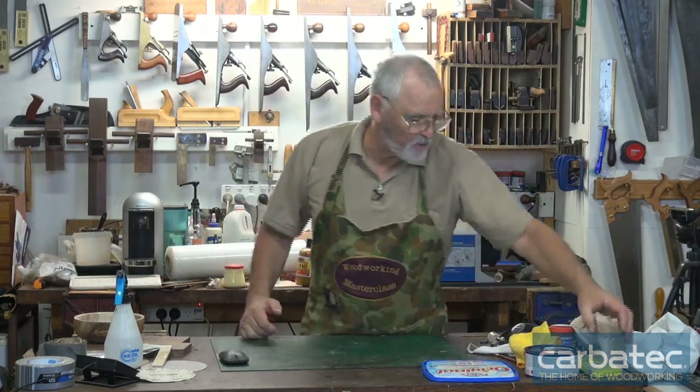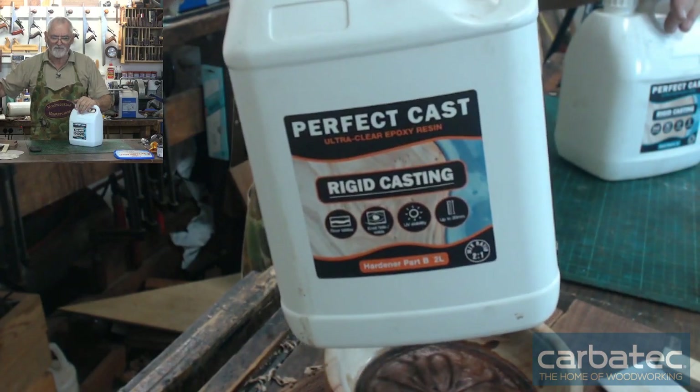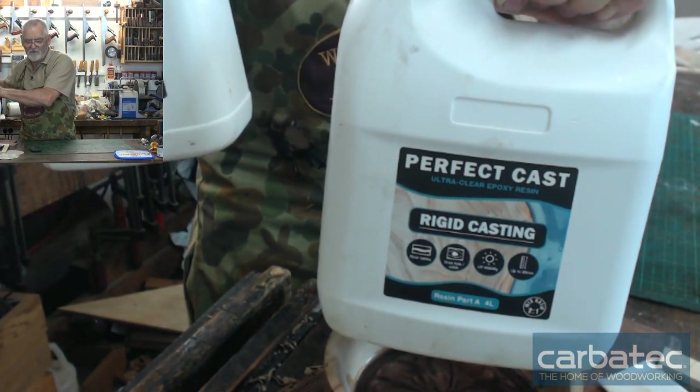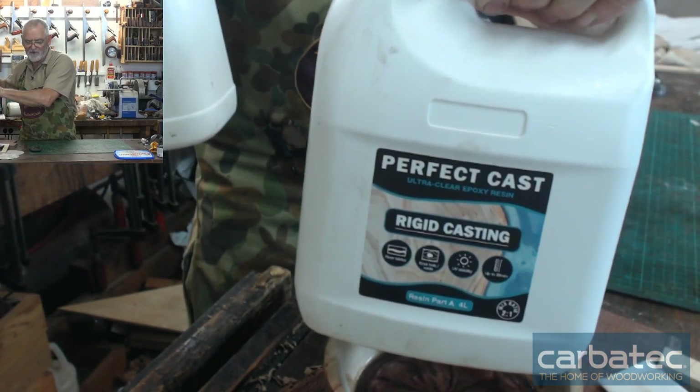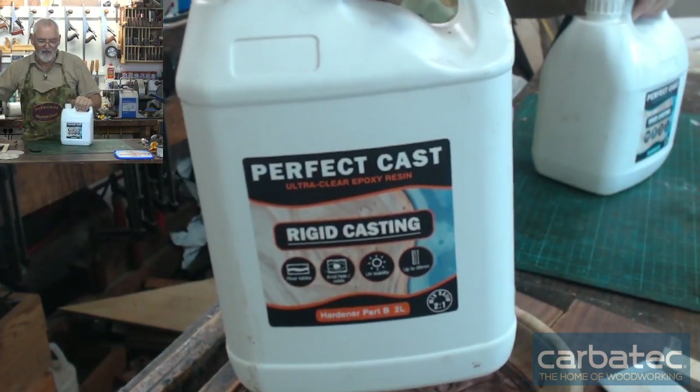The epoxy I'm doing this pour with is Perfect Cast, rigid casting. It comes in two parts and it's a 2-to-1 ratio by volume. So you've got 4 litres of resin and 2 litres of hardener.